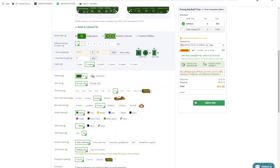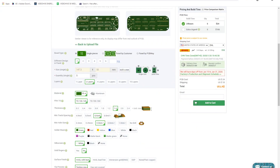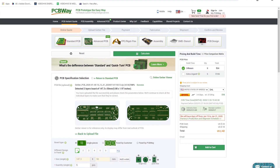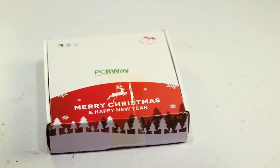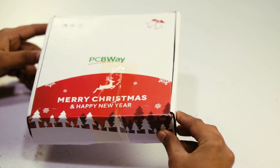You can also select your PCB design, PCB quantity, and all types of parameters according to your needs. After that, select your shipping method, shipping cost, add your email address, save it in your cart, and process by giving your complete address. After a few weeks I received my parcel from PCBWay.com.